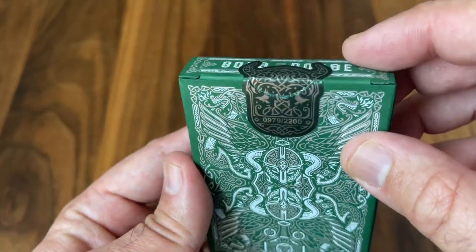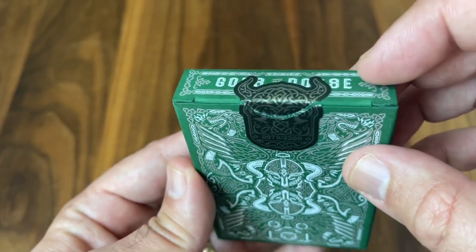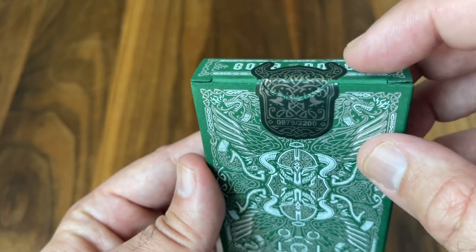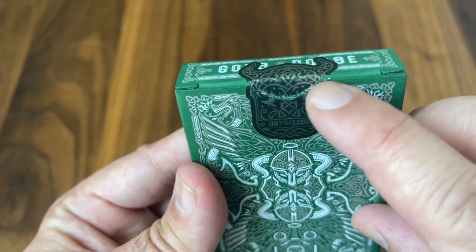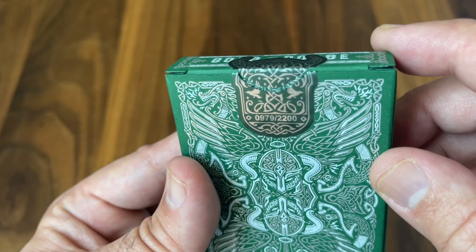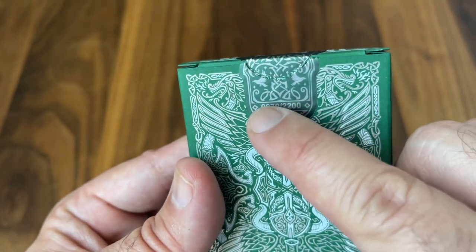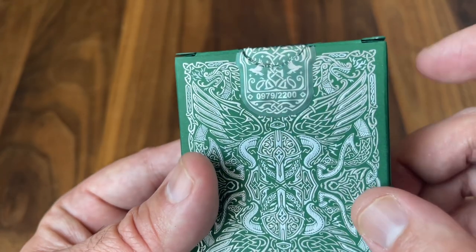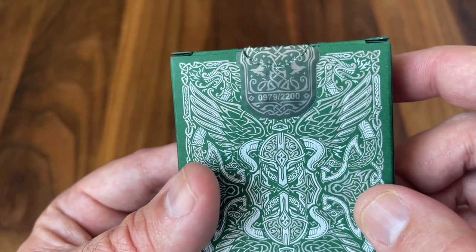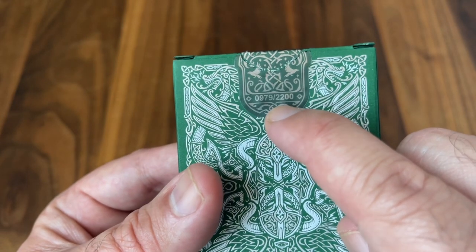It finishes out with a die-cut foiled tuck seal, beautifully cut into the shape of a Viking helmet. The line work on it makes up an image of a tree — a nod to Yggdrasil, the world tree, one of the sacred trees in Norse mythology. And you get the pair of ravens in the middle. The two ravens are the pets of Odin himself. It is numbered here out of the 2200-deck edition.